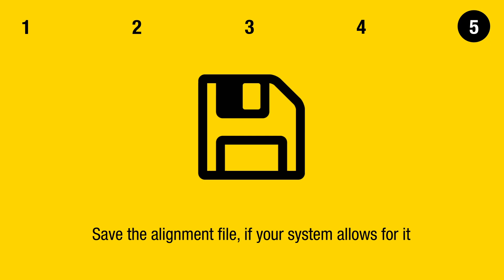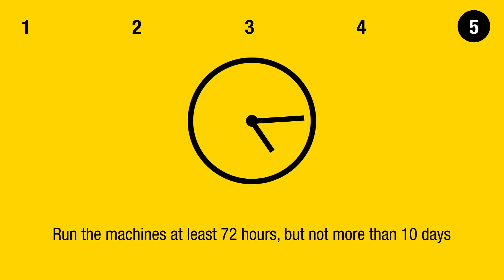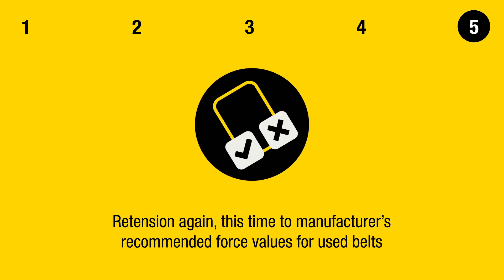Step 5: Documentation. Save the alignment file if your system allows for it. Print the report to document the alignment if your system allows for it. Run the machines at least 72 hours, but not more than 10 days, then re-tension again.